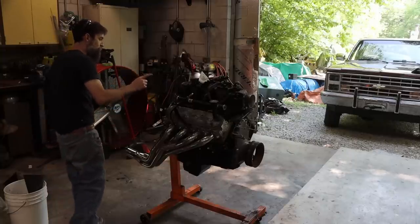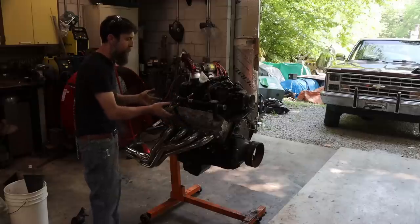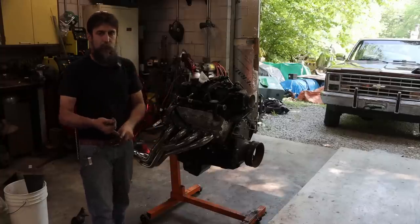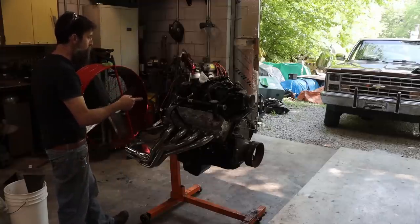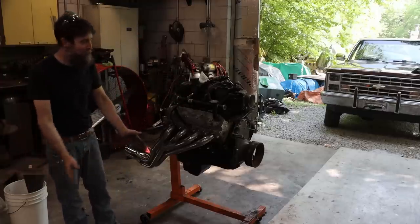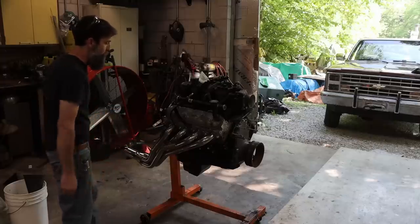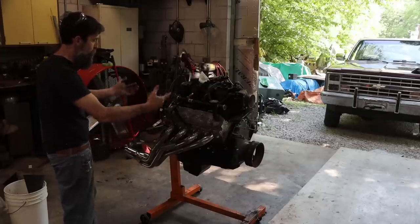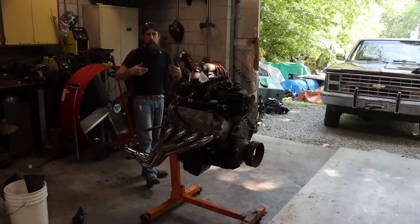So I do want to show you underneath the valve cover because these were pretty bad about sludging up. They were great, reliable engines, but they did suffer from a few things, and one was sludge. A lot of that was because of people's short trips, not letting the engines get warm — they were definitely known for sludging. So I want to pull off the valve cover and show you the condition inside. I did put a set of headers on it — the cheapest long-tube headers you could buy on Amazon — because the exhaust manifolds were basically rotted off this thing, not because we're trying to make any performance gains. They do look better, I will say that.